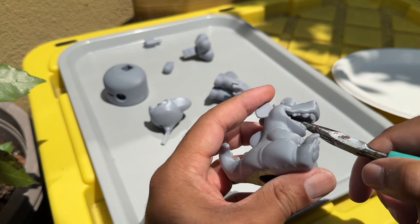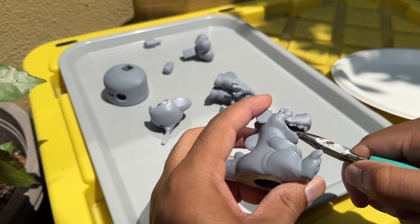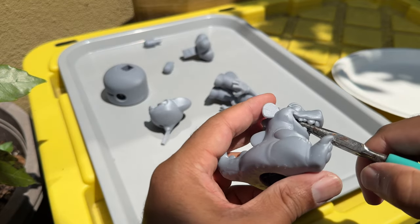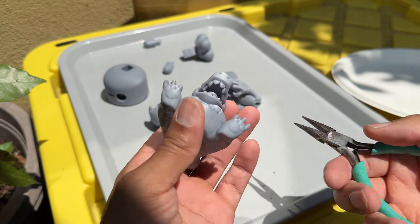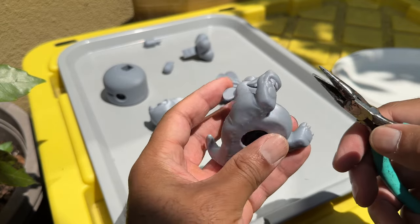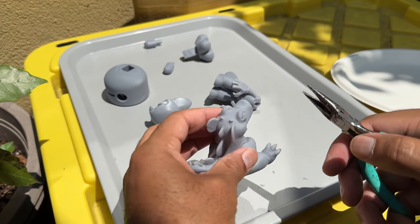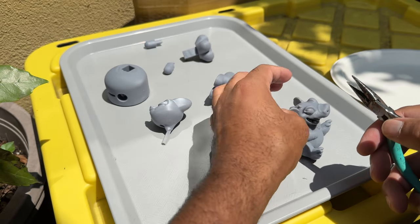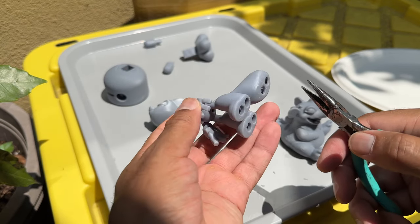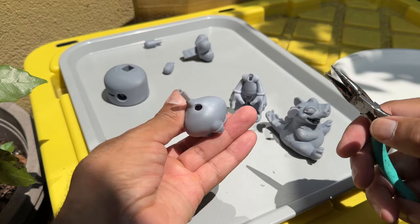I'm still very nervous about all this stuff, but so far so good. One thing I did on this character is I turned the internal supports — when you hollow it, you can see inside. And I put it from 20%, which is the default, to 15%. But I think that's fine. I don't think that's a huge issue.